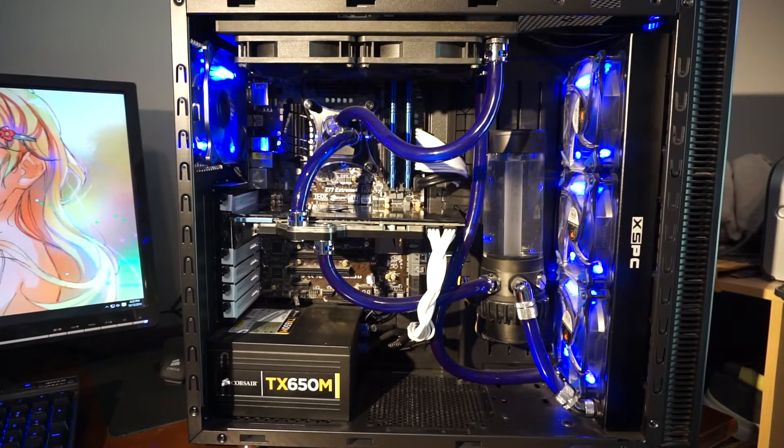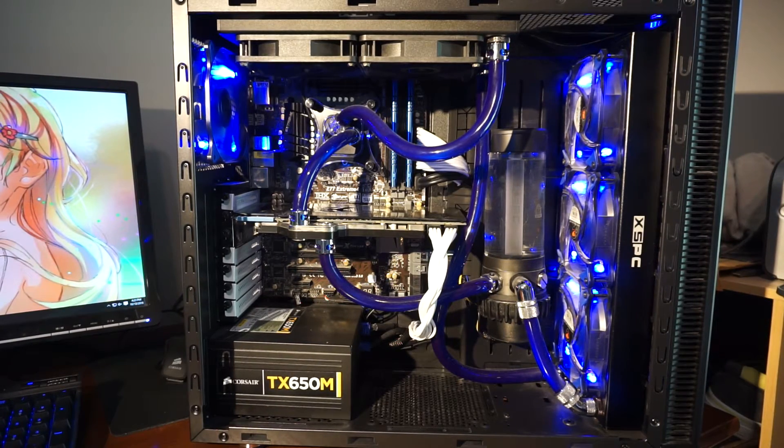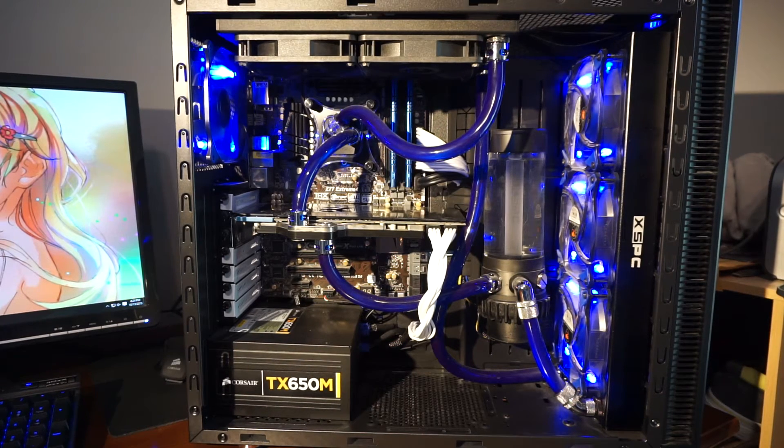All of this is in a Fractal Design Define S, which I did a review of earlier — you can see it on my channel. It's a pretty good case, but I've been a little disappointed in the quality control. The front audio doesn't work, and I've tried without success to get Fractal to fix it. I was dying for a CaseLabs case but got cheap and went with this just because it was open and good for water cooling. But I'm a pretty high-end consumer, and I'm going to be buying a CaseLabs case — cost be damned.